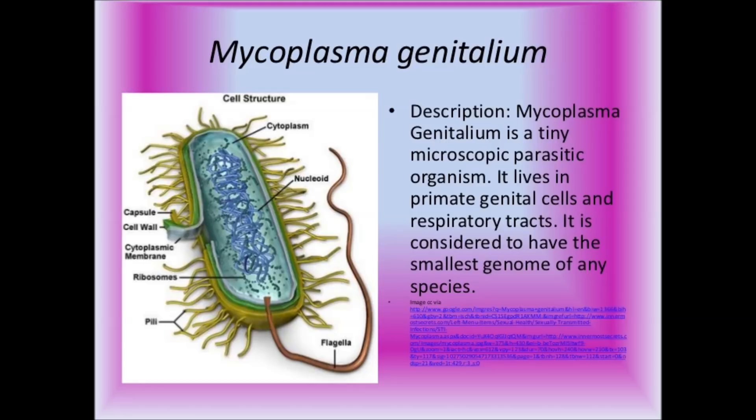Synthetic genomics is a nascent field of synthetic biology that uses genetic modifications on pre-existing life forms or artificial gene synthesis to create new DNA of entire life forms. In other words, you can take what's already there and alter it to become something different. Mycoplasma genitalium, commonly known as M-gen, is a sexually transmitted small pathological bacterium on the ciliated epithelial cells in the urinary and genital tracts in humans.